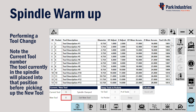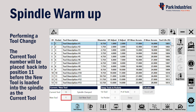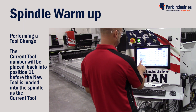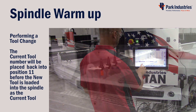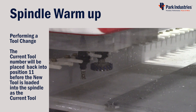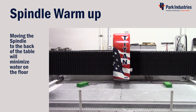Click in the New Tool field and change the number to the position that the core bit is located in — in this case position number one — then press the Get New Tool button to perform the tool change. The tool currently in the spindle will first be placed back into the position it came from, then the machine can pick up the new tool. Move the spindle to the back of the table to minimize water on the floor before running the spindle warm-up program.